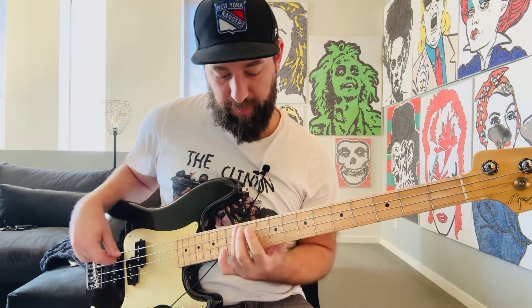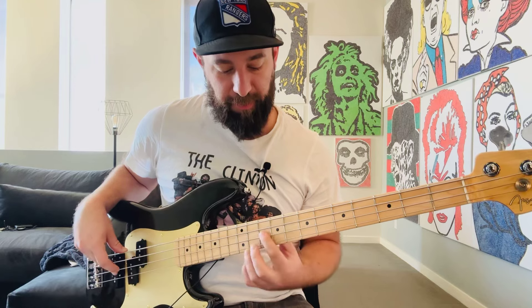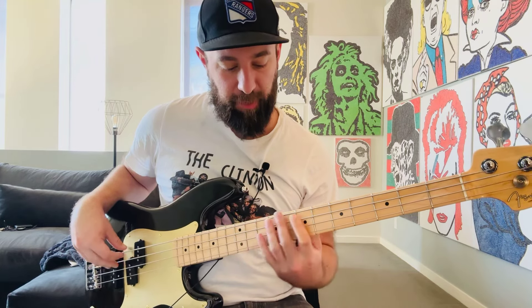So: one, major third, perfect fifth, octave — you can also play it that way.